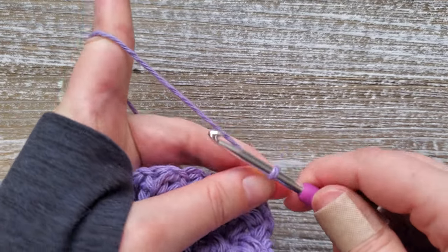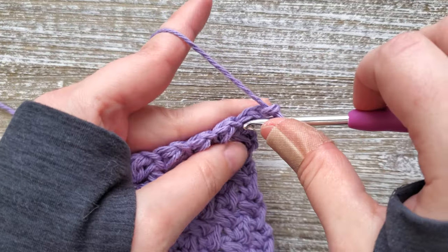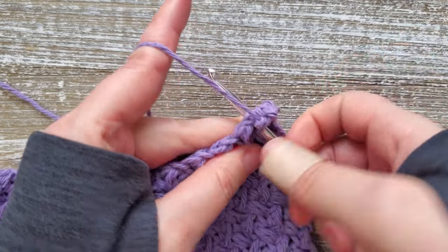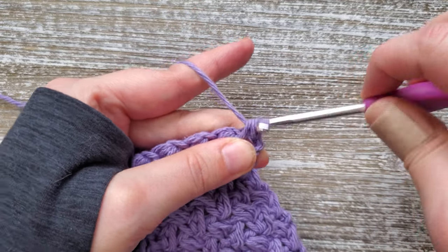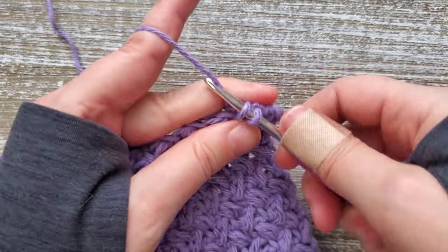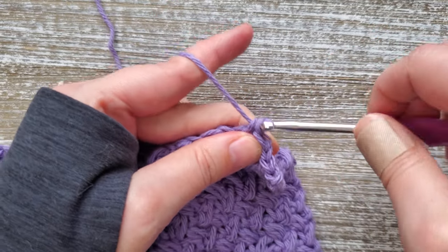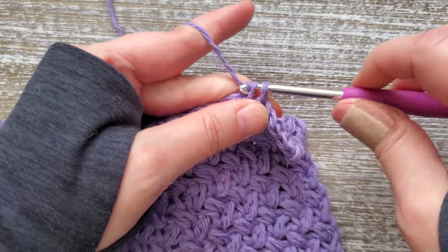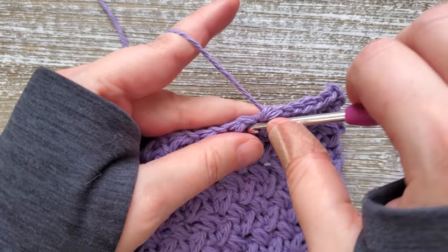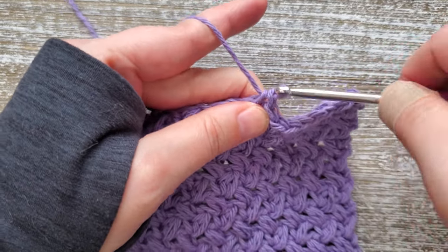For row 20, chain one and go back to doing single crochet stitches. Starting in the first side of the mini bean stitch, do a single crochet, then in the next chain space do another single crochet. Just do this all the way across. For the next two rows — rows 21 and 22 — they're also going to be single crochets. Turn your work, chain one, and start single crochets all the way across. So rows 20, 21, and 22 are all single crochet stitches.